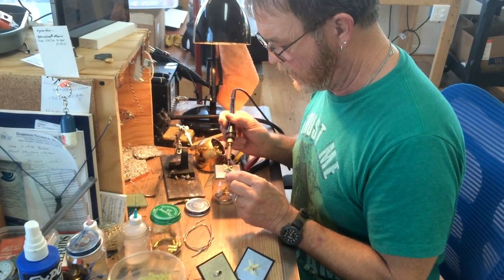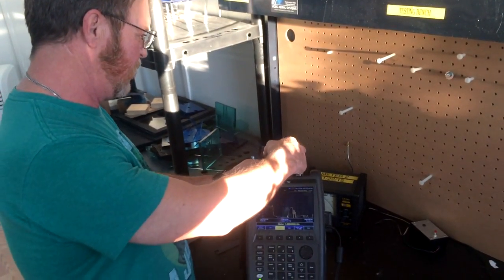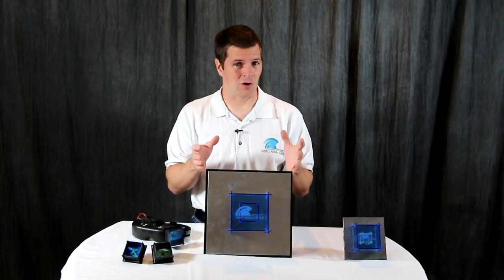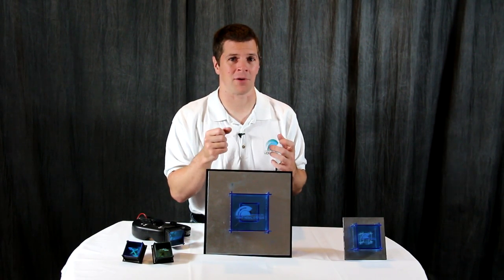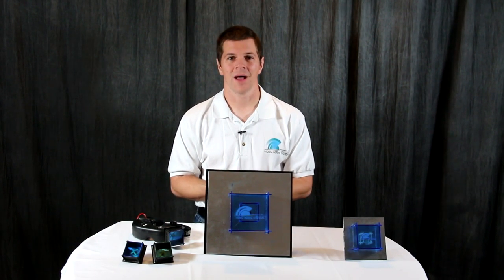Like every Video Aerial Systems product, the Crosshair Antenna is made and tested by hand in the USA. So if you're looking for long range or just a little more punch to get through those trees, or behind that hill or that building, the Crosshair Antenna is the receiver for you.